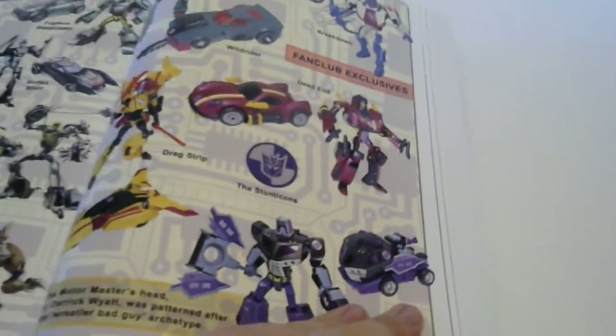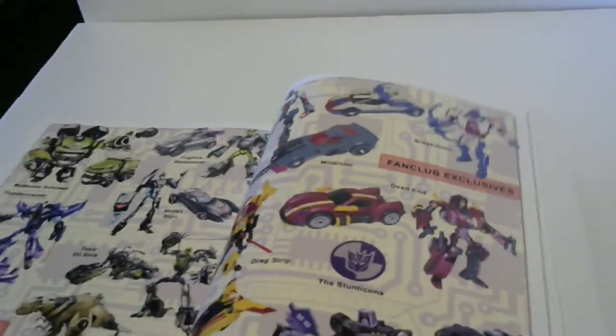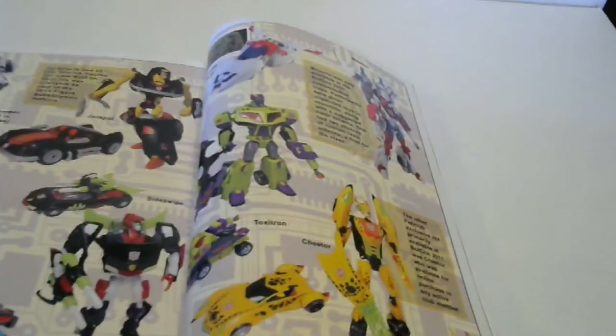Toxic Oil Slick, Goldfire Grimlock, and a Mercenary Swindle. These are fan club exclusives - people are probably very familiar with Wild Rider, Breakdown, Drag Strip, Dead End, and Motormaster as they call it, you know the Stunticons which came out I think at BotCon 2008 - I'm not sure, I'll have to read through it later. Some other exclusives and things of that nature.